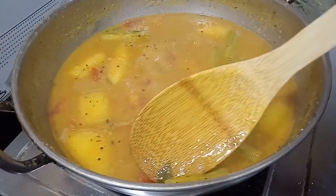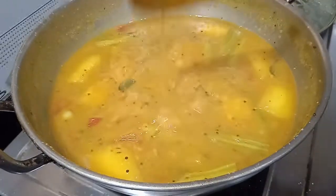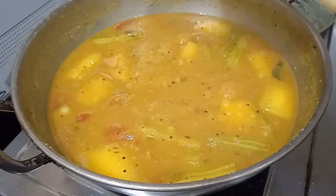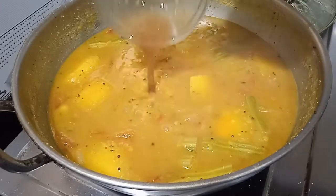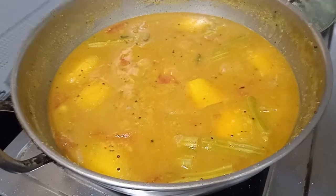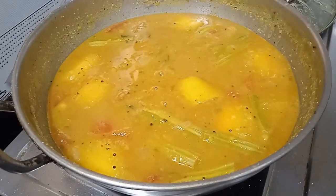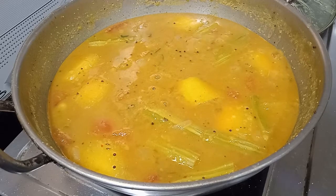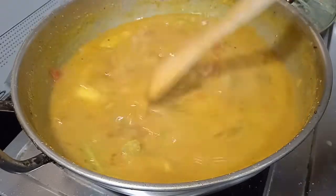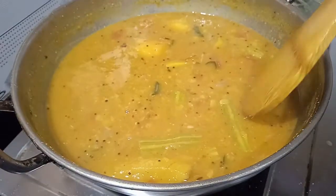I want to use the oil to make it a little more. I need to make the oil for 4 minutes, about 1 teaspoon. Now let's start with this part.